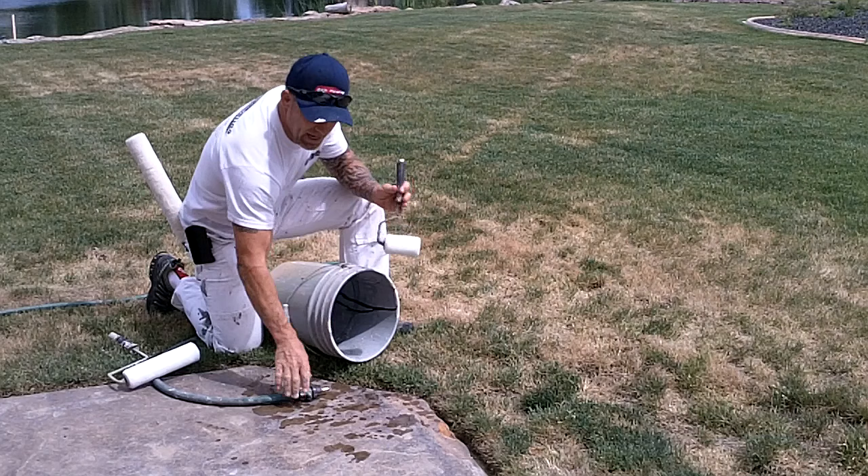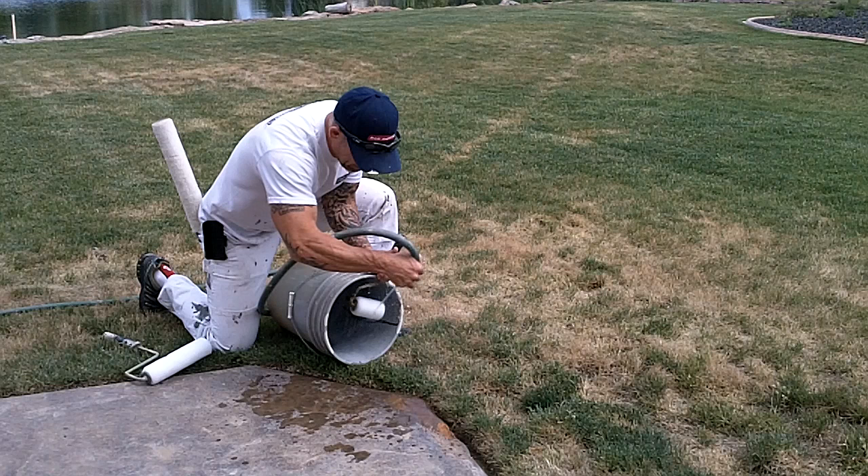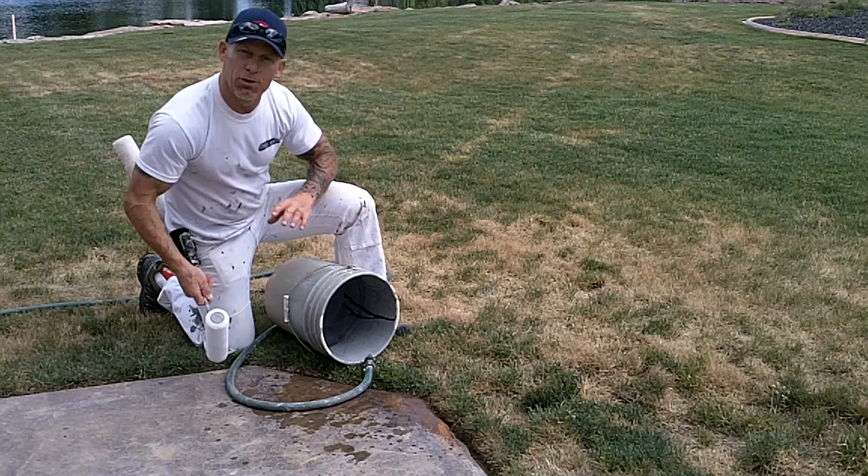So we just take our brand new roller and take a hose that'll actually spray a nice good straight stream out of it. We're just going to spin that roller — just like that it'll spin and it won't put very much water in it. It'll spin it pretty quickly and knock out and clean out any loose fibers.